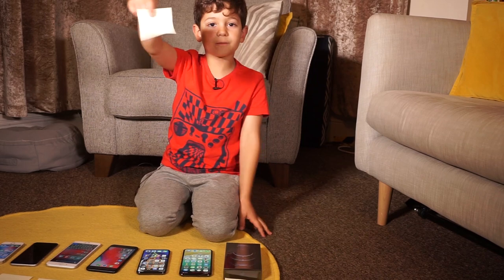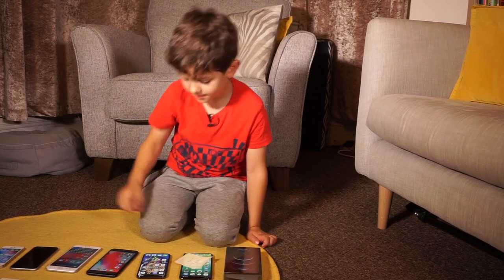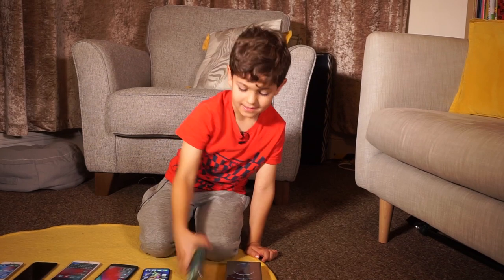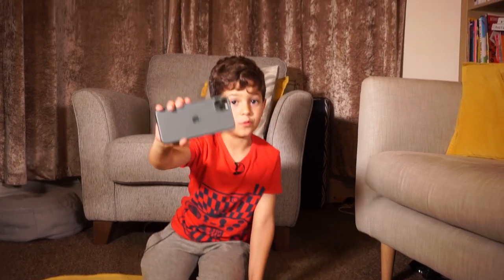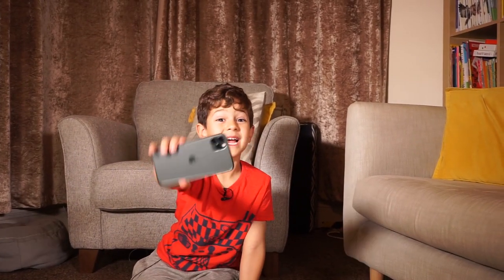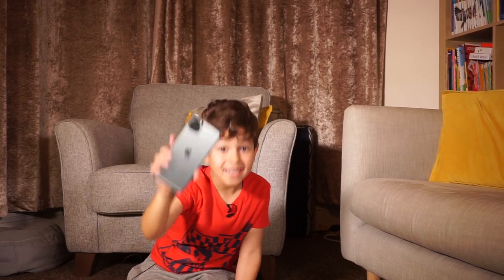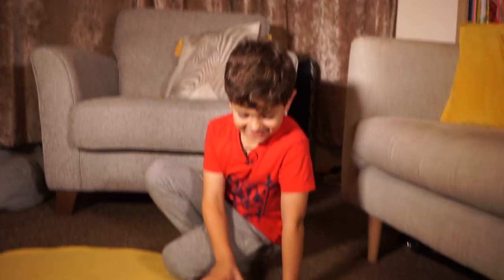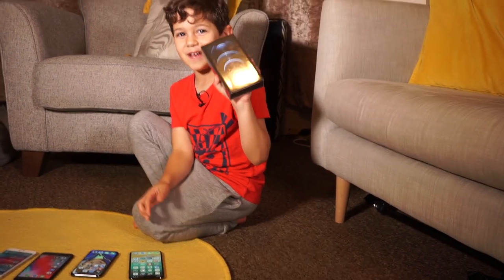That is my phone — it used to be my daddy's phone. Now we are going to the 11 Pro Max, my mommy's phone, now it's my daddy's. Again from Apple. This time this one has three cameras. Now we are going to the grand finale.